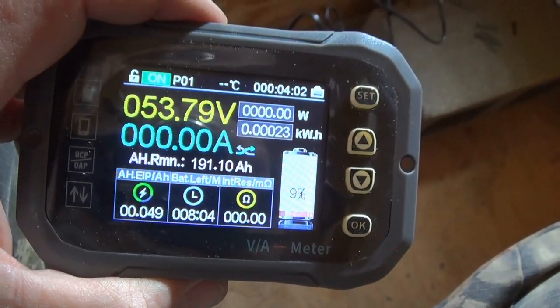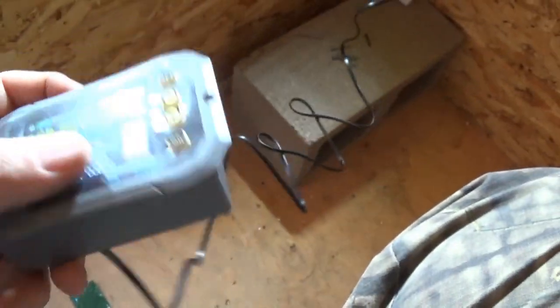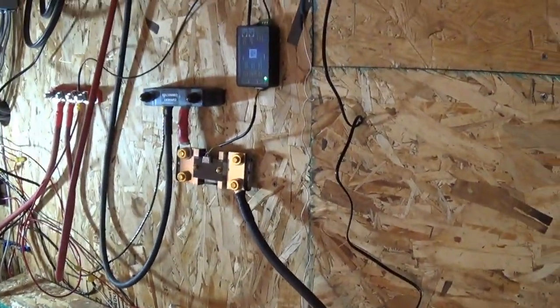It at least gives me something, and now I've got to find a place to mount this. It looks like I'll be using the app and just need to be within 50 feet of it. That's all I wanted to show you. This kind of helps because once I have the box all enclosed I won't be able to look at the display on the batteries, so this way I can see roughly where my batteries are. I don't need exact information — just enough to know if I need to turn on the generator. I'm not 100% satisfied with it but I'm like 90% satisfied.